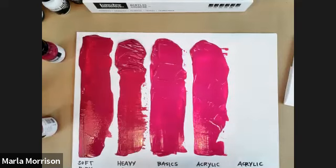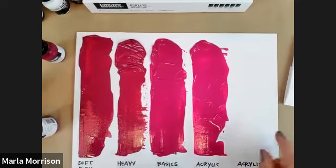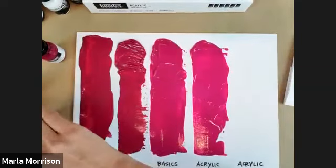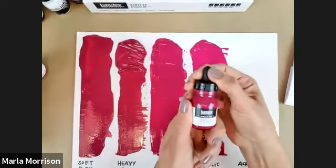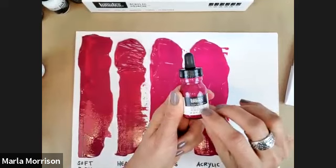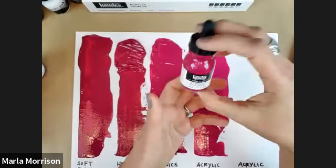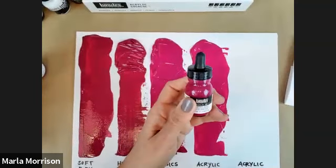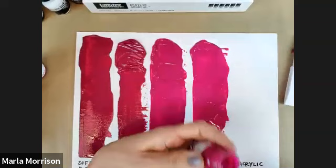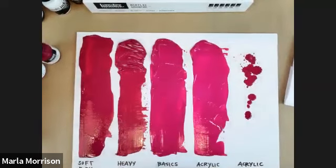The creamy texture is similar to basics or soft body, but unlike those, acrylic gouache really won't hold much knife or brush strokes — it levels out very flat. Last but not least is our acrylic ink. When you get a bottle, shake it gently before use and give it a few squeezes, because these are pigment-based inks, not dye-based, and you want to make sure that pigment is nicely mixed up. The texture is very ink-like.